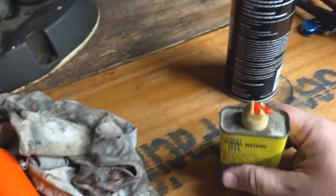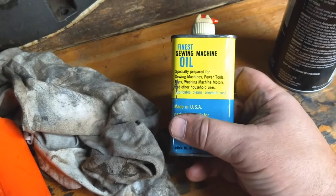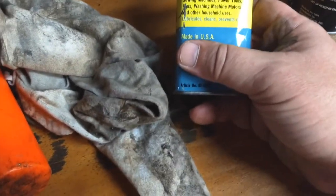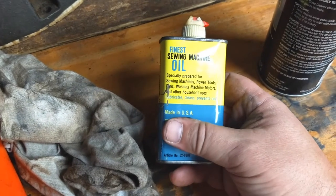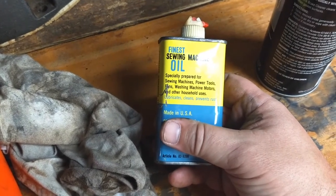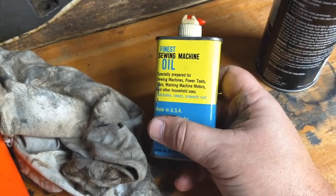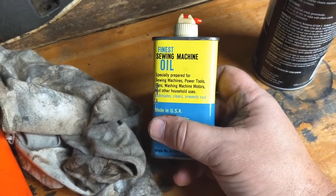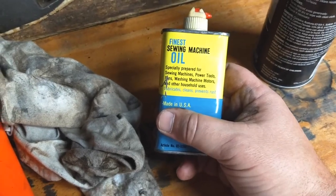While we are here working on this, I'm going to do something horrible. I have mineral oil — it's for sewing machines, power tools, fans, washing machine motors, and other household uses. It lubricates, cleans, prevents rust. Sewing machine oil — frequently called three-in-one oil — it's mineral oil. You can use it on your pew-pews.